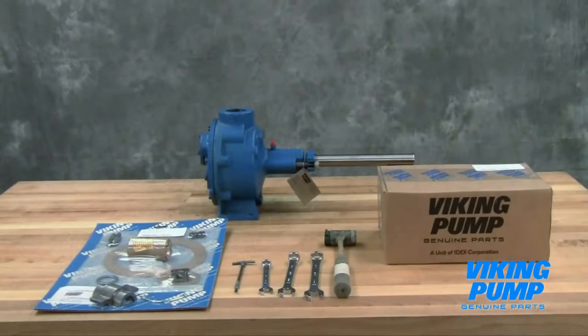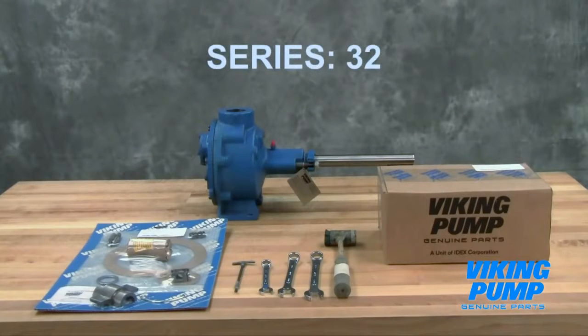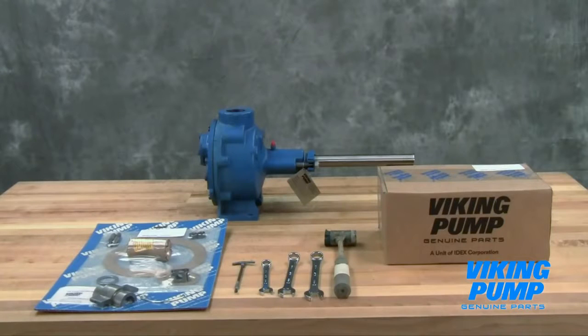Welcome! This video will guide you through the disassembly, repair, and reassembly of the Viking Pump PACT general purpose internal gear pump. This series includes the following Viking Pump models. As always, consult the applicable technical service manual for important safety information before you begin.